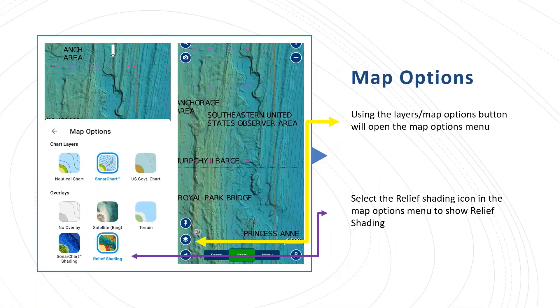Once you've downloaded your area with sonar chart shading and relief shading, you go into the map options button. You can see the layers button directly on the face of the app. Once you select that layers button, it goes into map options. At the top you can switch between nautical chart and sonar chart, and then you can change your overlays as well.